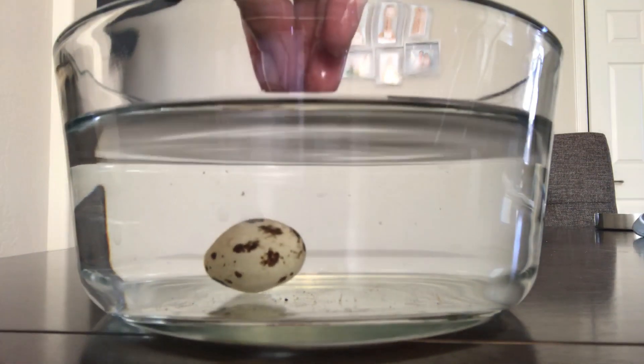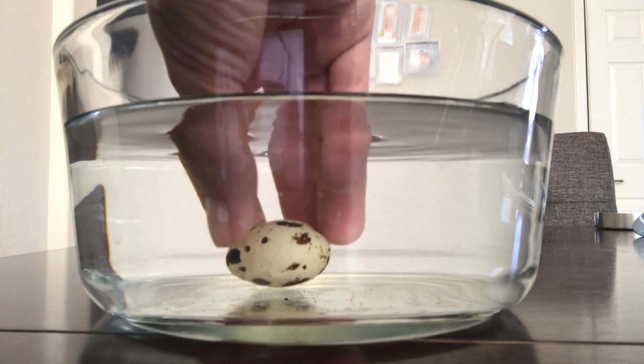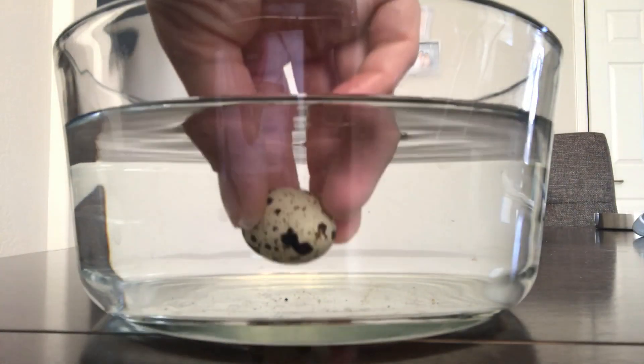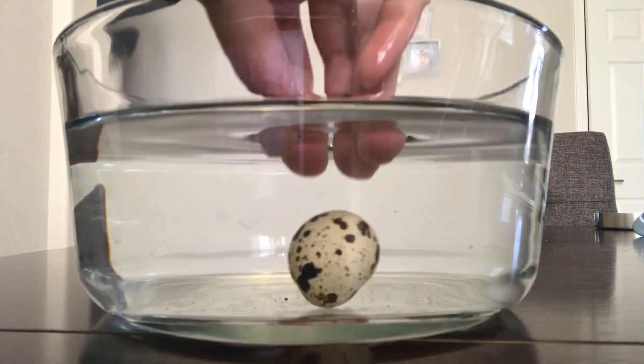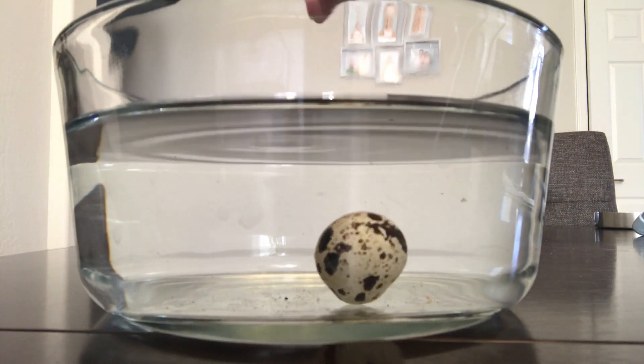You want the egg to lay flat on its side at the bottom. If it floats to the top, don't incubate it. If it sinks to the bottom but tips up like this one, let it sit in the water for a few minutes to try and rehydrate.